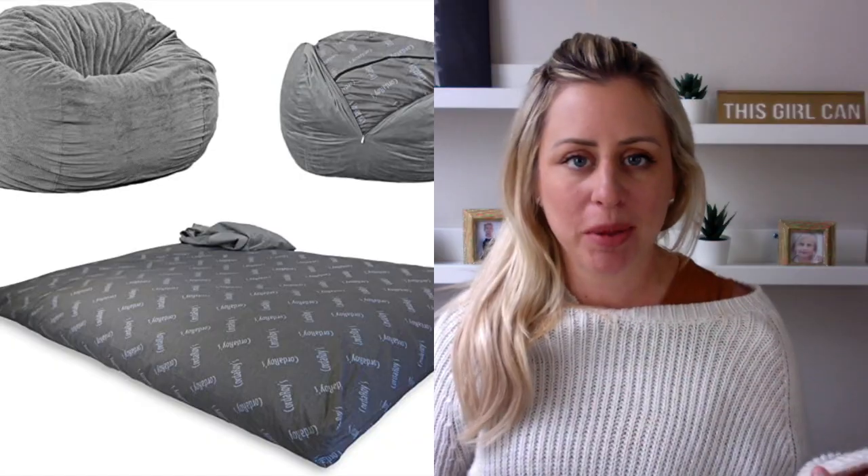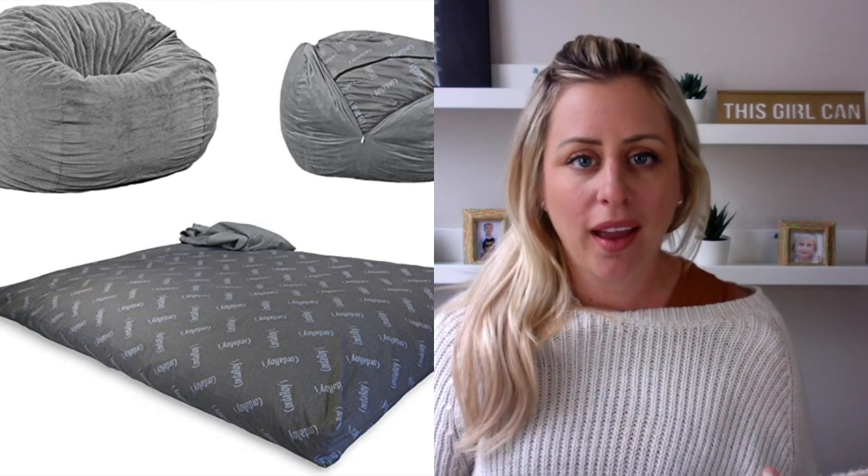Hi, I'm Megan with That OC Mom Life, and today I'm reviewing the new corduroy beanbag. It looks super rad — I saw a video on Facebook and it totally sold me, so I bought it. It's supposed to fit two people and also turn into a queen bed, and from the video it looks super cool.